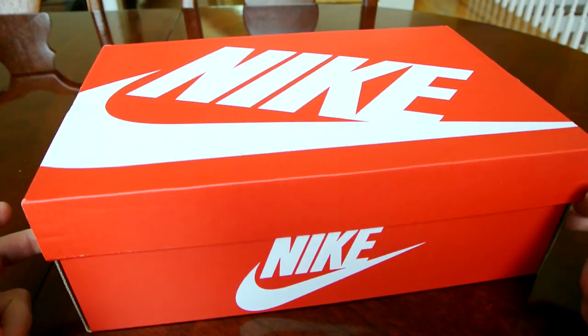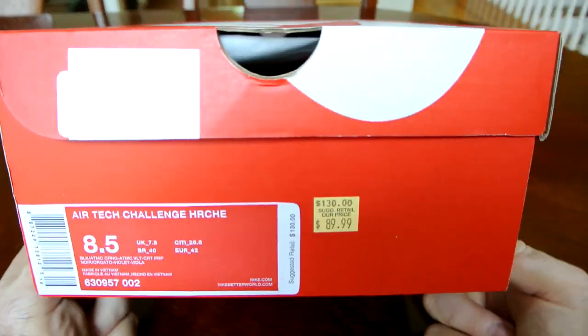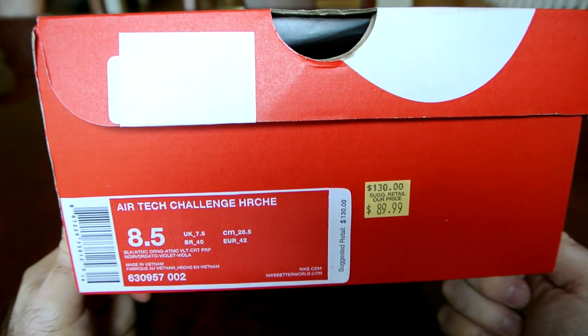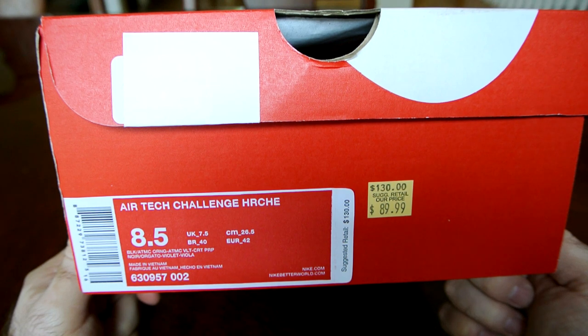As you can see, regular Nike box — the new style that's kind of red with a big logo. The model is the Air Tech Challenge Huarache, in Black, Atomic Orange, Atomic Volt, and CRT Purple.